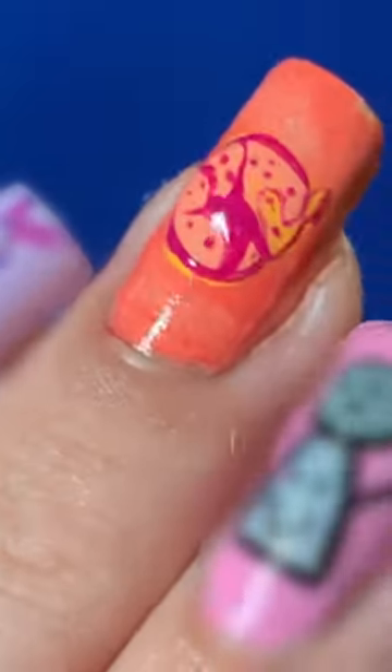I think it looks really pretty. This nail was really bright and fun, and I'm very happy with it. I'm going in with all the fingers now.